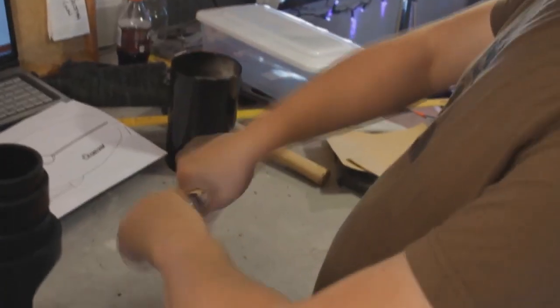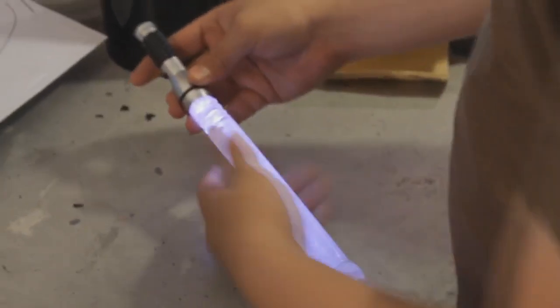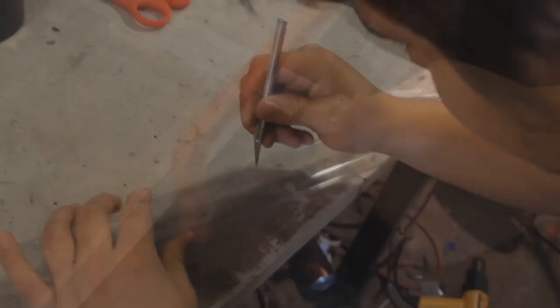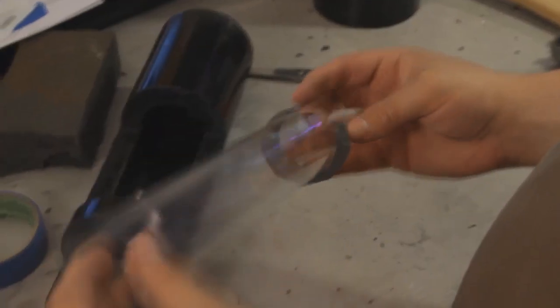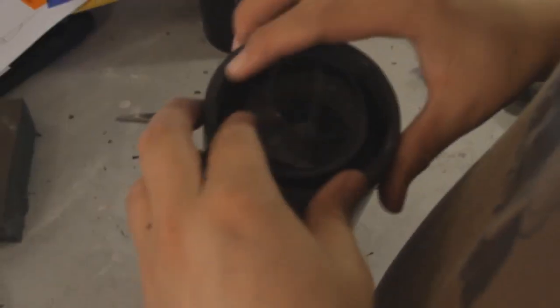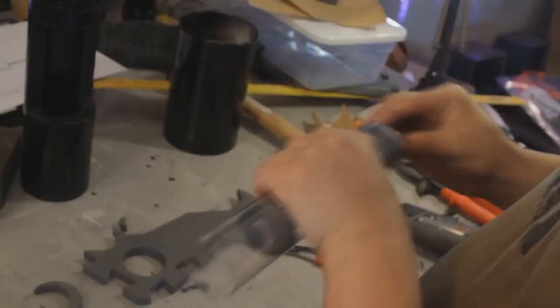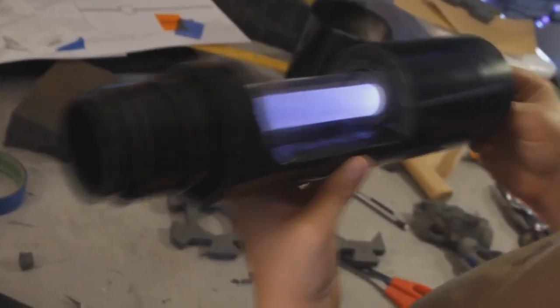Next, I took the plunger handle and sanded it to make it bounce light better than if it was just see-through. Then I cut it down a little bit. Then I took the clear plastic tube, cut it to size for the barrel, and made C-shaped pieces of foam so the plastic tube would sit in the barrel correctly. Then I made some more foam rings for the plunger handle and put that in the plastic tube. Once all that was done, this is what it looked like.